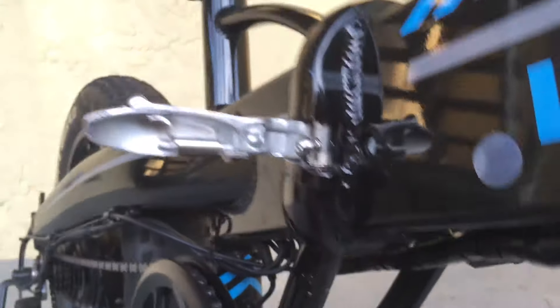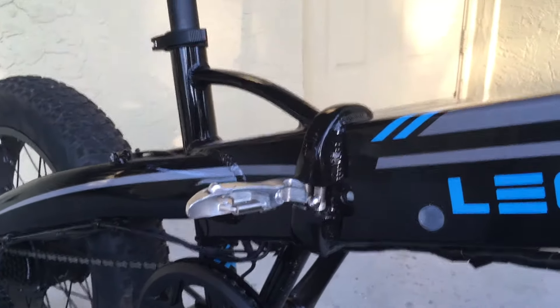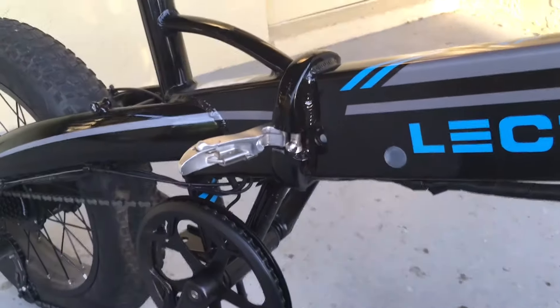Remove your key, fold the bike open, and your battery will come right out.